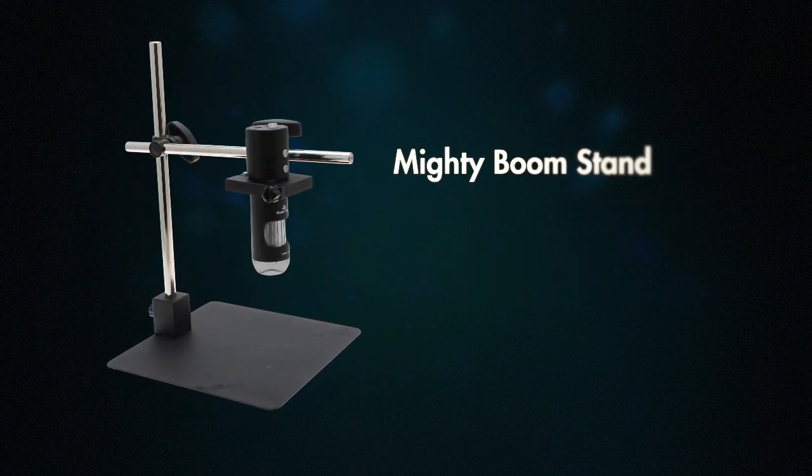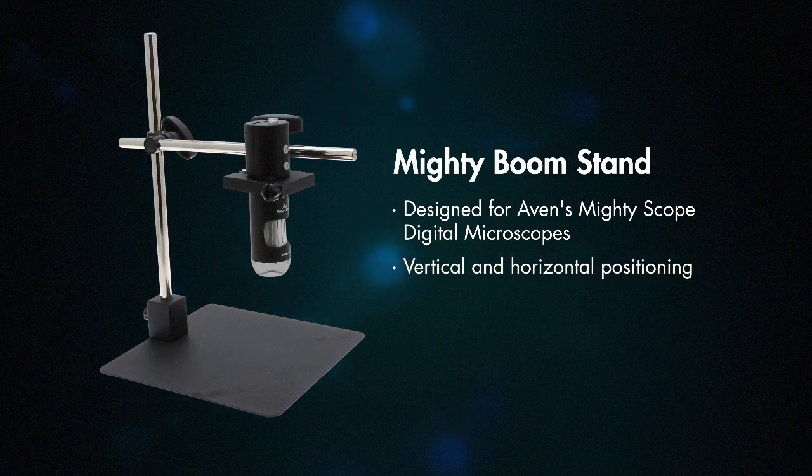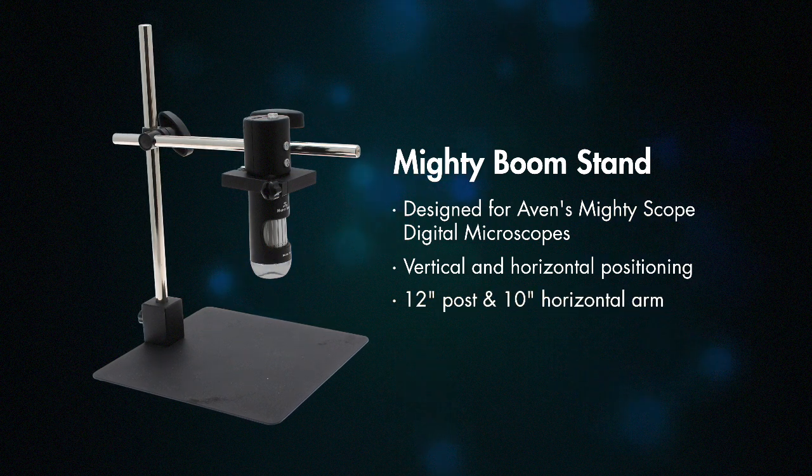The MightyScope Boom Stand, specially designed for the MightyScope, gives operators vertical and horizontal inspection options. This stand features a 12-inch post and a 10-inch horizontal arm.